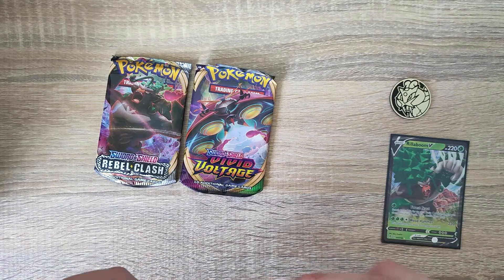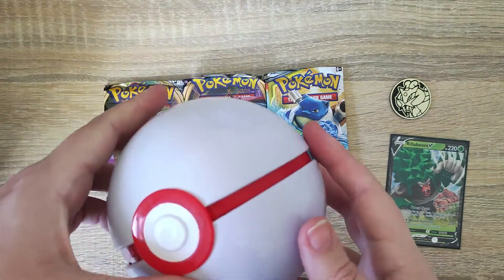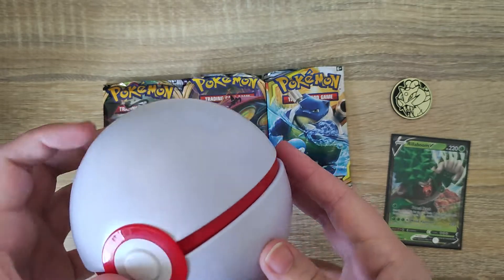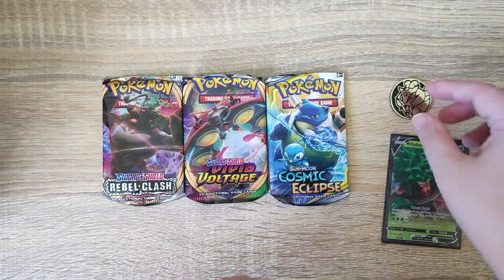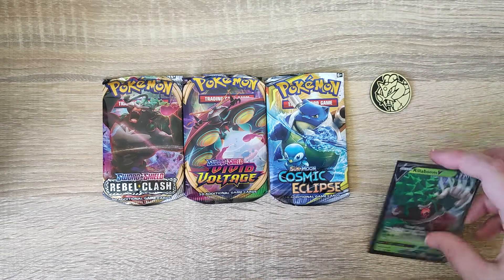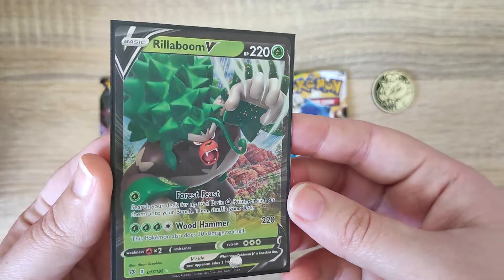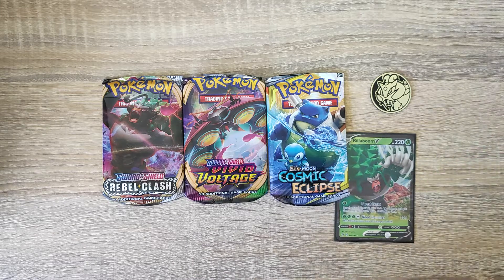So these tins cost around 15 pounds here in the UK - depends on sales, they go up and down. It comes with the Poke Ball tin you can collect and display, three boosters, and a guaranteed coin which sometimes has different Pokemon on it. From these three boosters we did manage to pull the Rillaboom V. Let me know in the comments below what you all think - do you think it's worth the money to collect the Poke Balls? Let me know and I'll see you all again soon, bye.